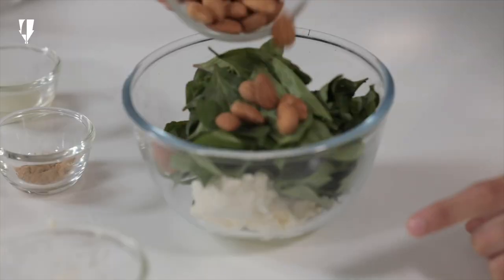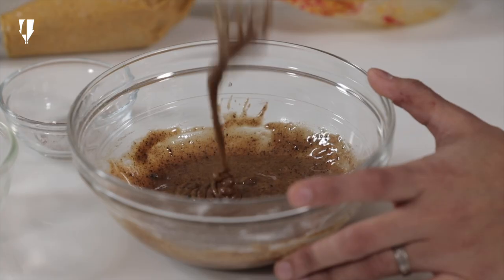Hi everyone! Welcome to Sprithi's special. We are at the art studio. In this session I am going to show you how to make some really special flavours of donuts.